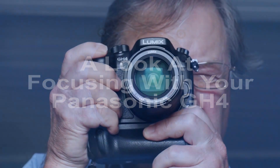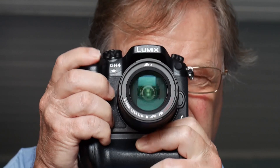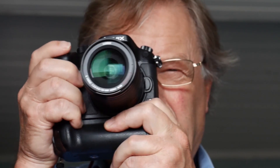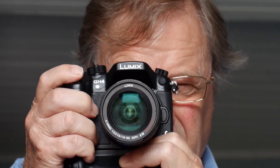The 4K video capability of the GH4 has rather overshadowed the fact that it is just as much a stills camera as it is a movie camera, and that most of the camera's state of the art autofocus facilities are more relevant to stills than to video, which is often used on manual focus. Here's a rundown of the focusing features.